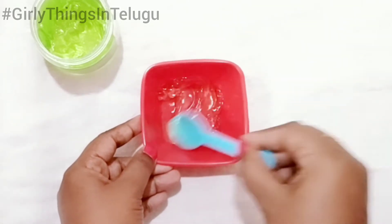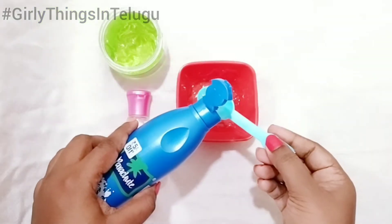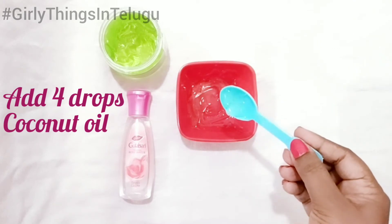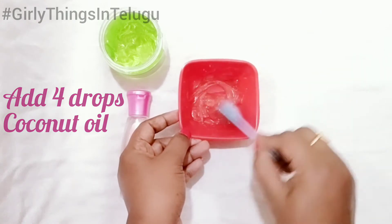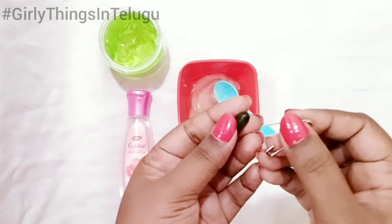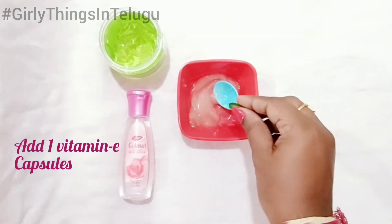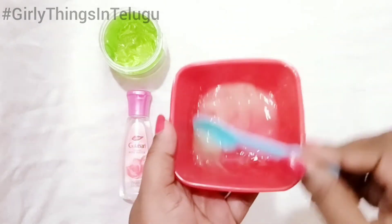Next, add 2 spoons of coconut oil, then add 4 drops of vitamin E oil and 1 spoon of coconut oil. Mix everything together.